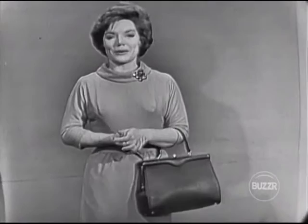But first, here is an old friend of ours. Hello, I'm Denise Lohr.